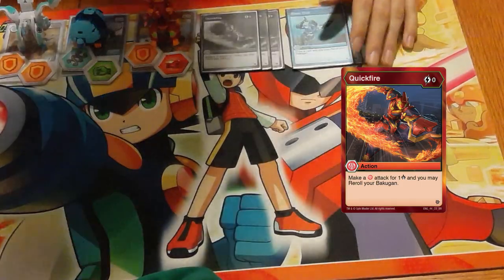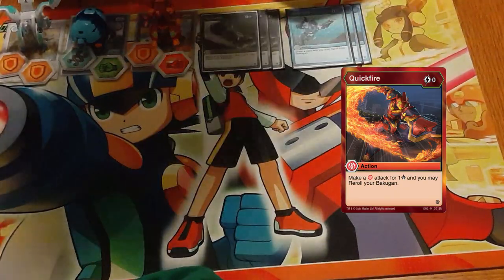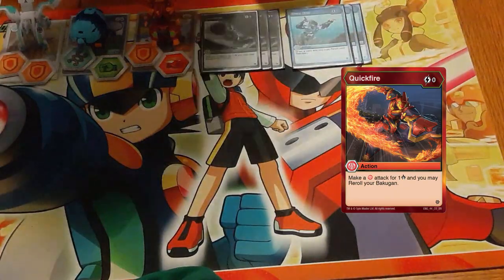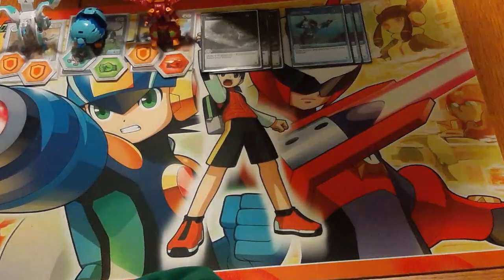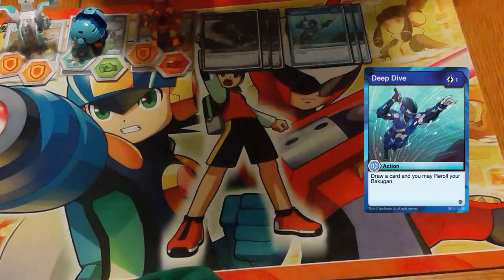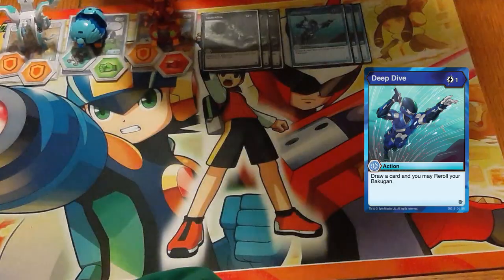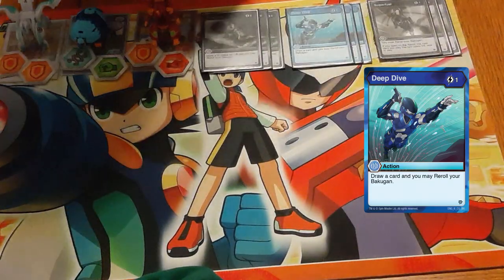It's also made good because of the gear cost reduction, so that we can turn two: roll onto one, play a Glaive, and then for free roll off. Three copies of Deep Dive — draw a card, reroll your Bakugan for one energy — good for the reasons that rerolls tend to be good, and made even better going into gear format.